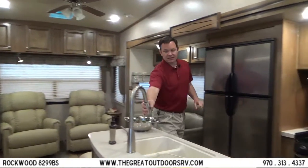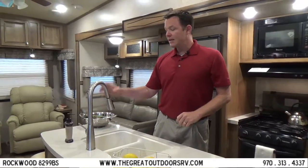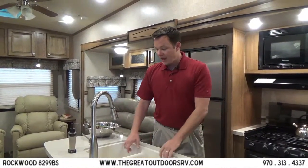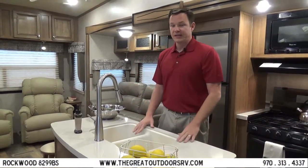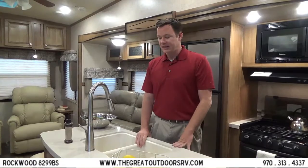You'll notice this is a stainless steel sink as opposed to a plastic one, and inside is what's called a stone cast sink. It is lighter weight and can handle temperatures up to 500 degrees, as opposed to a plastic sink where a hot pan could melt it.